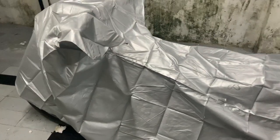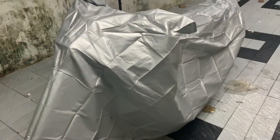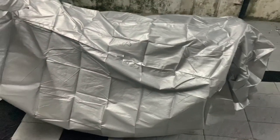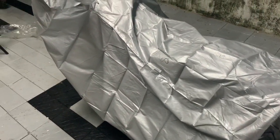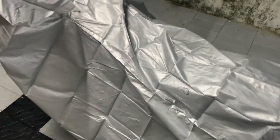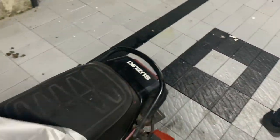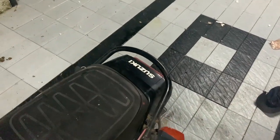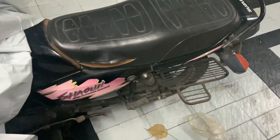Hey guys, a very happy new year to all of you. So under the cover is our new project bike. Let me show you guys what we have under the cover — it's a Suzuki Shaolin.